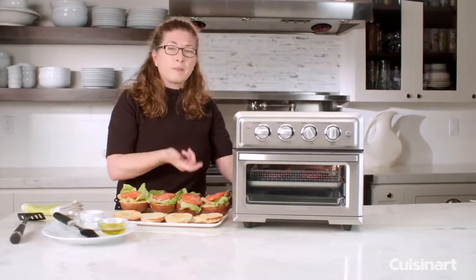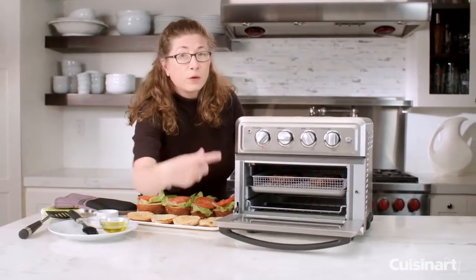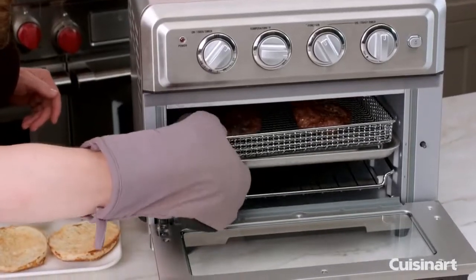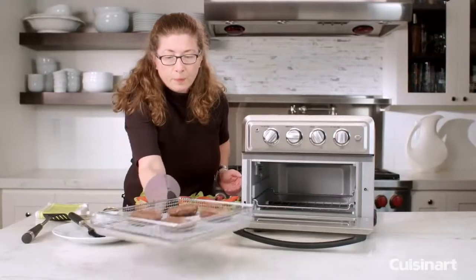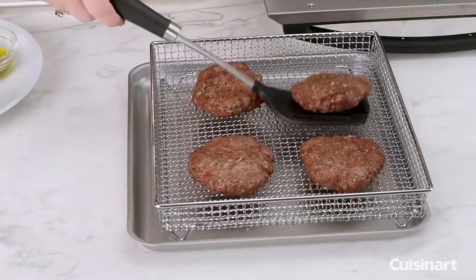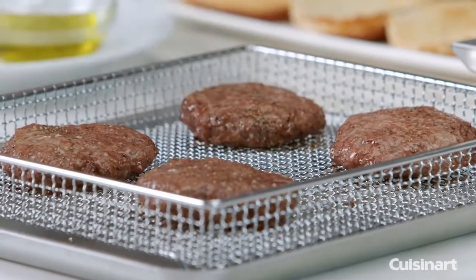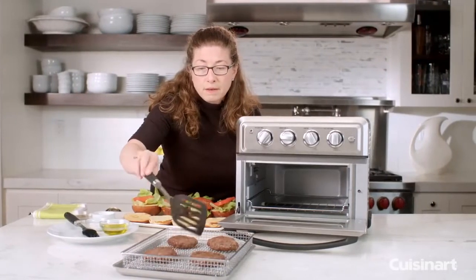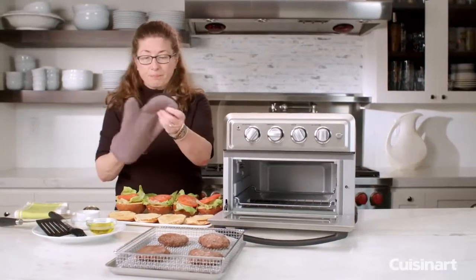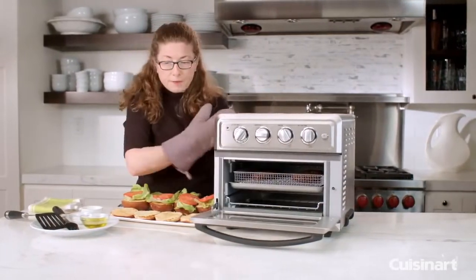Let's check on our burgers. You notice when I open the oven door the oven shuts off automatically. I'm just going to take this out so it's a little easier for me to flip the burgers. Notice how nice and brown they are on the top. We're just going to turn them over and cook them the rest of the way, then I'm going to come back, top them with a little bit of cheese, and let the cheese melt before we plate them up. Let's put the burgers back in and let them finish cooking.